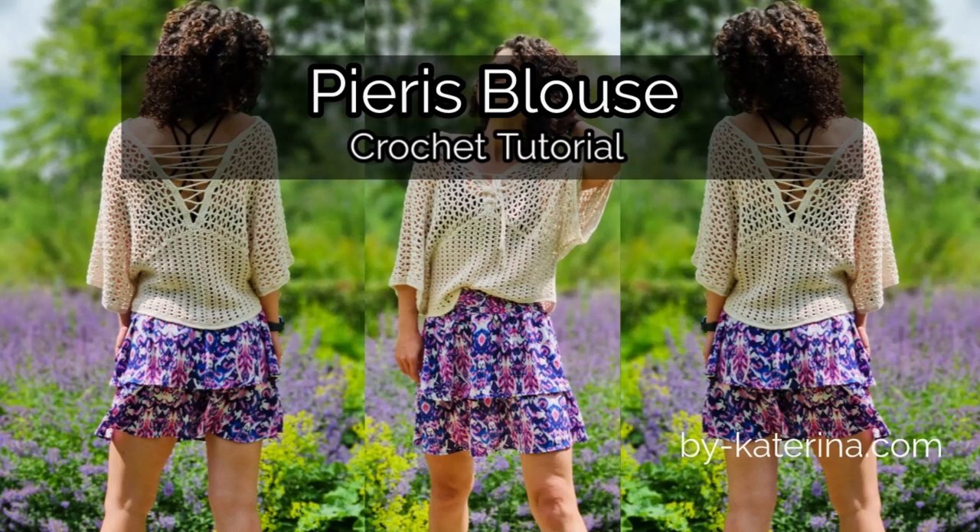Hello everyone and welcome to my channel. In this tutorial we will make the Pieris blouse. Pieris is from the name of the yellow butterfly or garden butterfly and I thought that it would be a nice name.